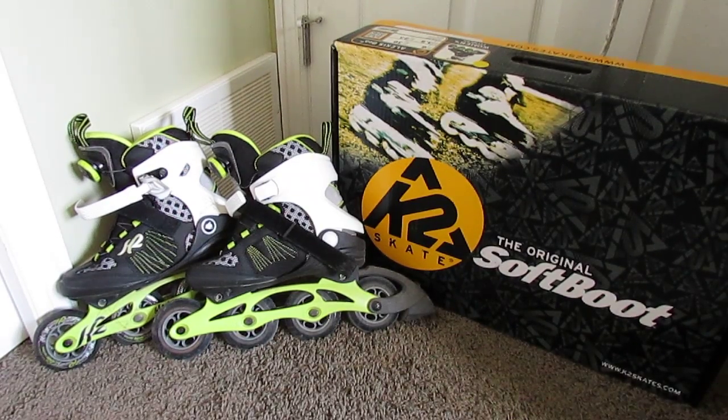Hello YouTubers, I'm just going to do a quick video on my new rollerblades. It's called K2 Alexia Boa. To be honest, I came across these skates by accident.